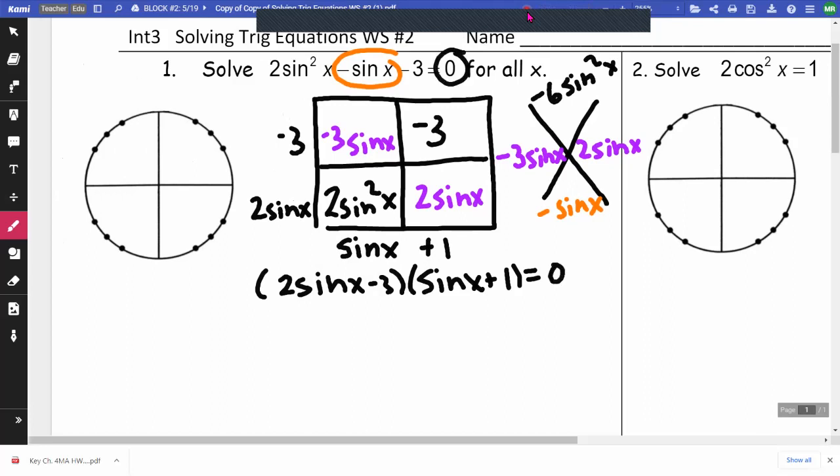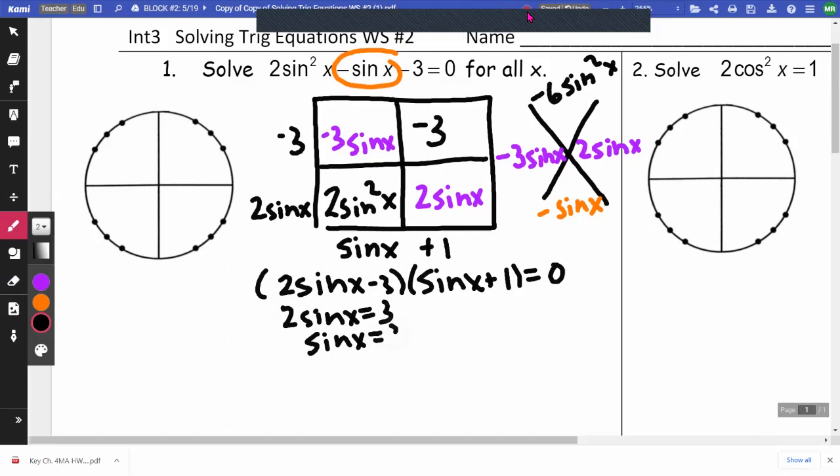We have to make sure it's equal to 0. So for this first factor, I would get 2 sine x equals 3, divide by 2, and get sine x equals 3 halves. Now, the maximum for sine and for cosine is 1. Three halves is more than 1, so this is not going to lead to an answer — that's going to give you an error if you put it into your graphing calculator.